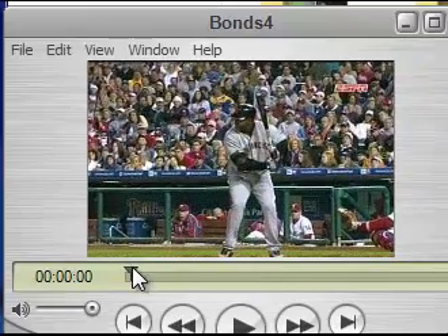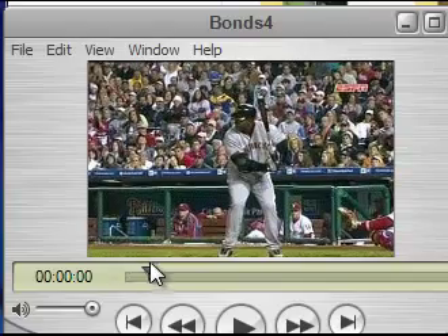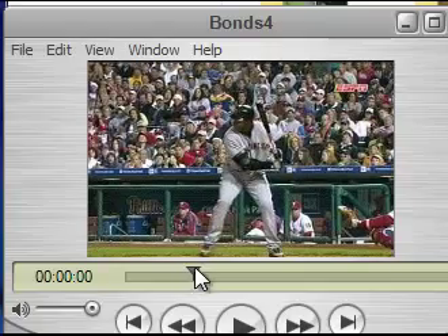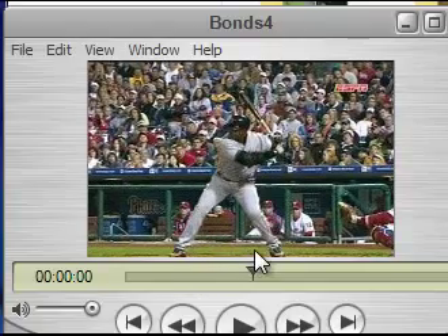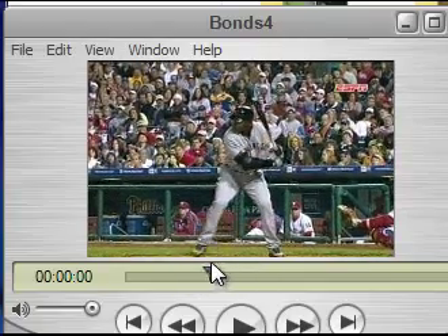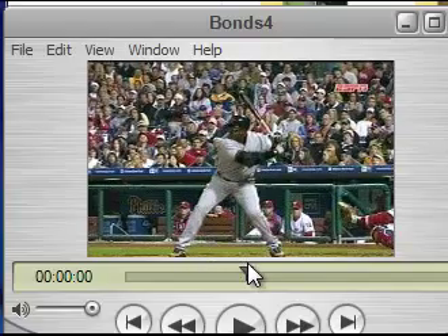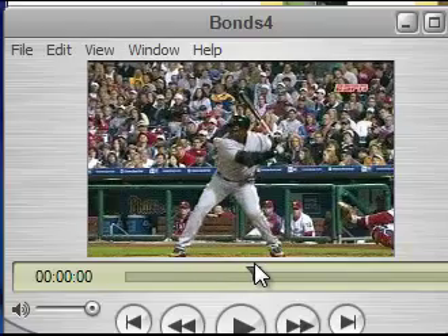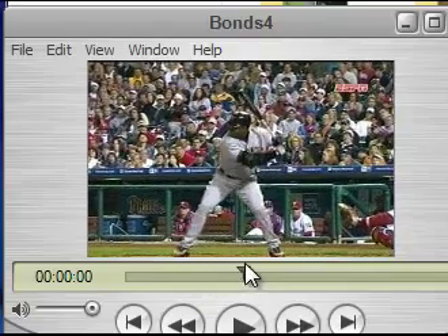I paused it briefly to bring up the swing of Bonds. I'm going to show you what his hands do when he starts his leg drive. Notice Bonds — watch his leg drive, running start. Watch what his hands are doing: his hands are still moving up. So Bonds is typical of unloading the lower half by loading his hands. That creates a stride with separation.